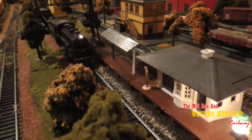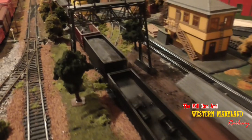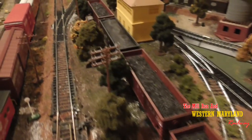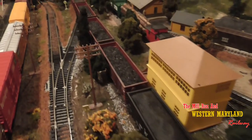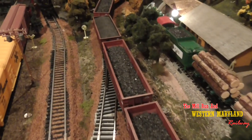One of the big industries on my layout is the coal mine, so naturally I have a lot of hopper cars. Some are loaded and some are empty, but as I continue to collect rolling stock, I'm finding I have a lot more empties than loaded. So today I'm going to share with you how I make an easy coal load out of a simple piece of styrofoam, some paint, and some charcoal ashes.